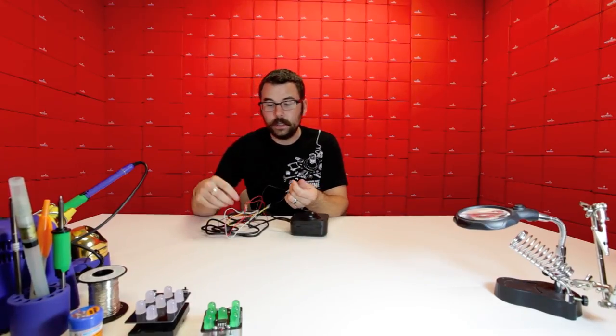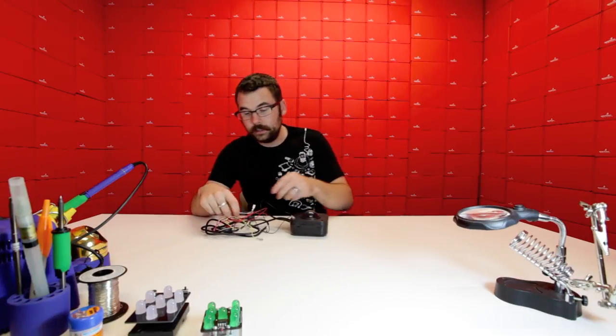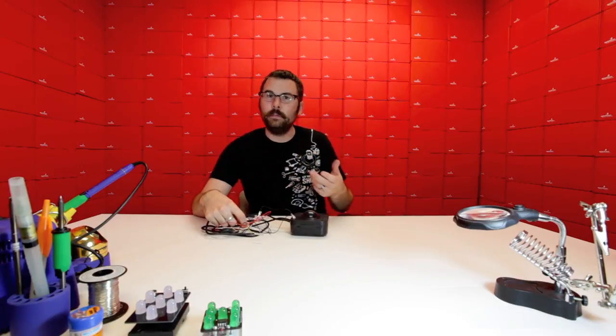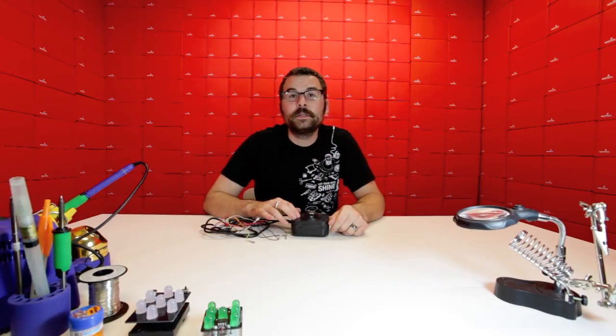If we take the ground and connect it to the yellow, we've got a left click. To the white, we've got a right click. And then to the red, we've got that middle button. So you could use this just as a full-fledged mouse, or do something else interesting with it with your Arduino. We've got a little demo set up to show you just one of those uses.